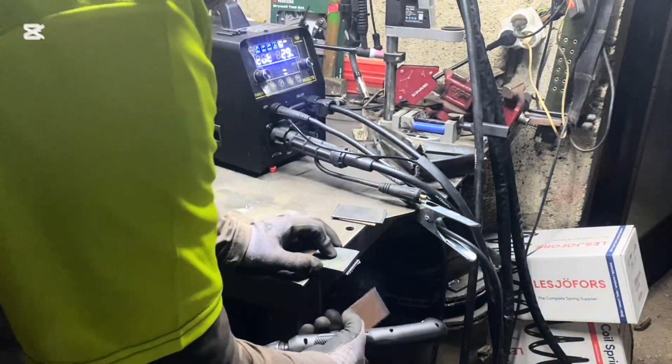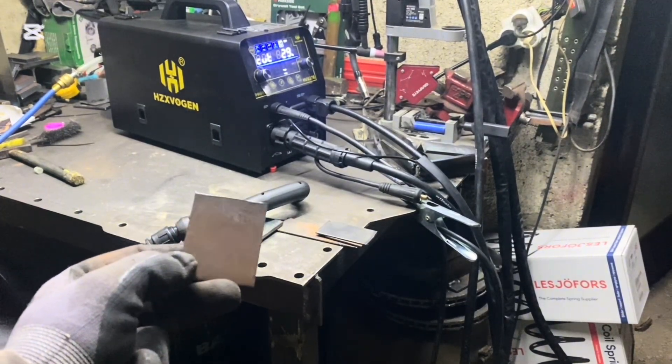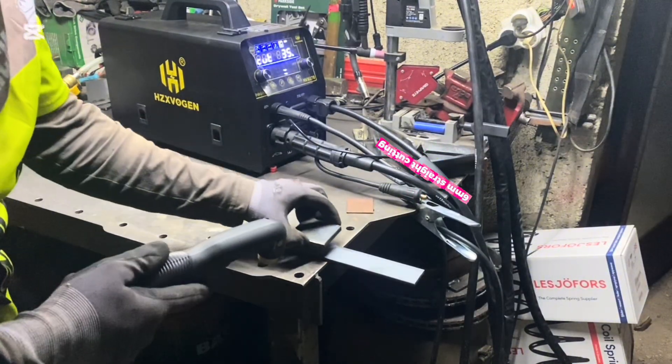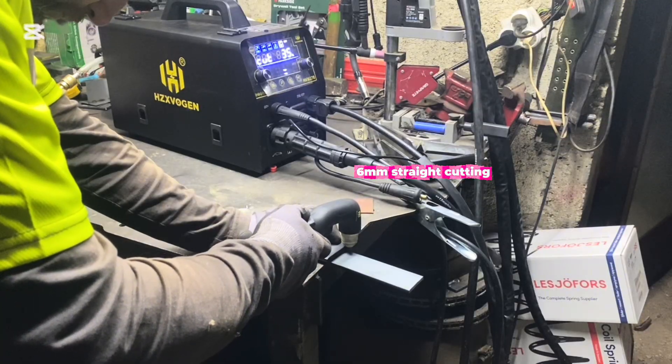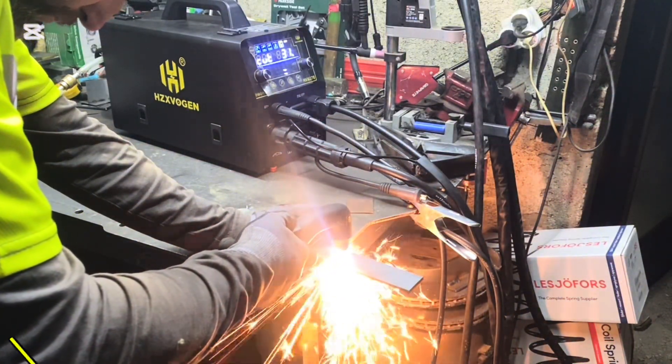It's hot — the cut area and air around it are very hot.